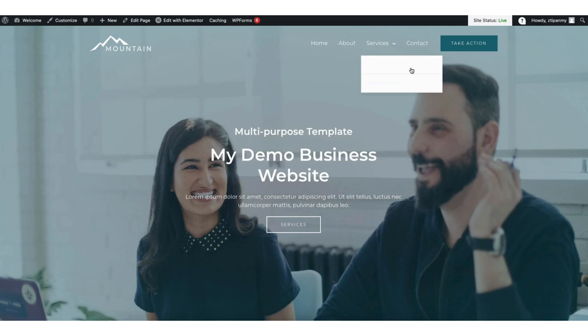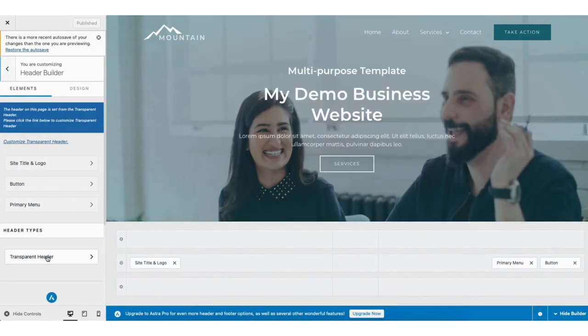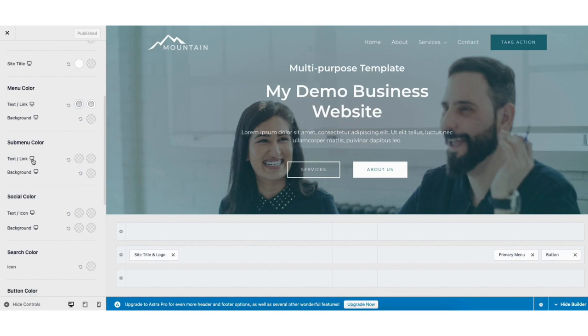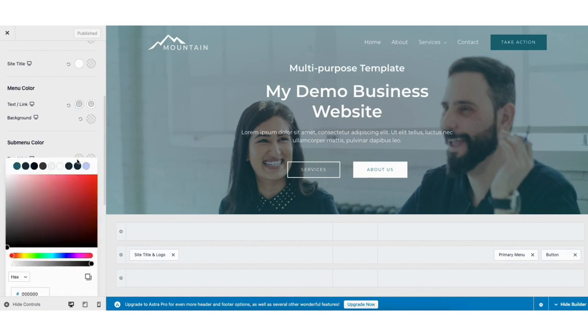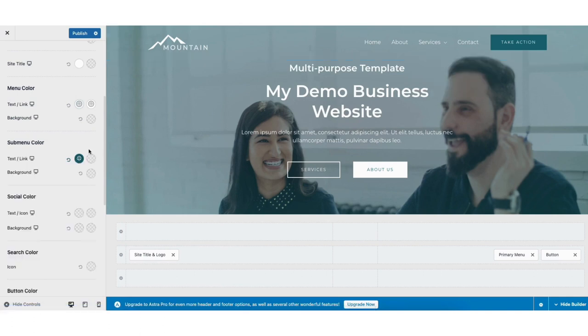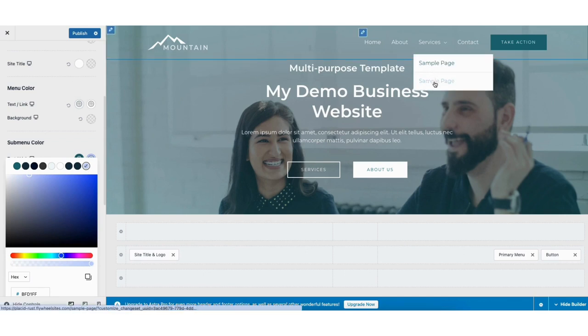I'll now pull up the view of my site — you'll see the submenu items showing under services. You'll notice the submenu text doesn't show and it's just white. Here's what to do: at the top, click the customize tab, then click header builder, then transparent header, then design. Where you see submenu color, under the text link section, click on the first one. You can now change it to a color you'd like. I'll select one — hovering over the menu, you'll see they are now shown. To change the hover color, click on the second one and change the color. On hover you'll see the color has changed.